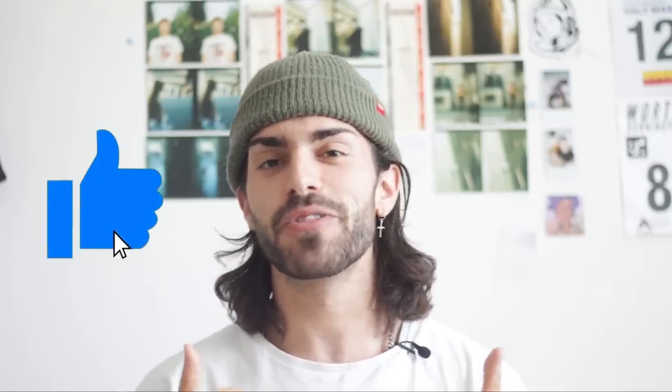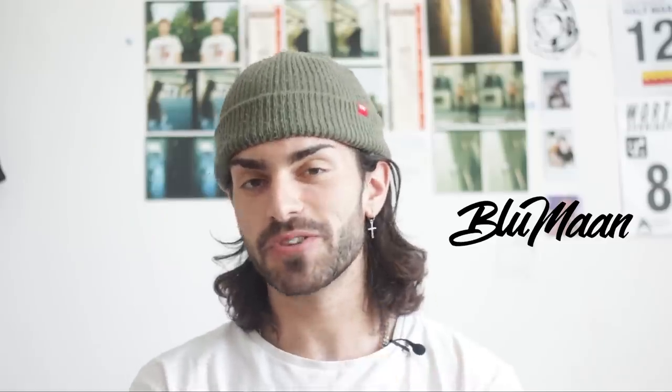Before we get into today's video, be sure to drop a thumbs up, and a big thank you to Blumont for sponsoring today's video and allowing me to do what I do.